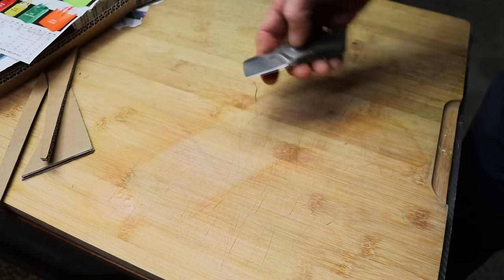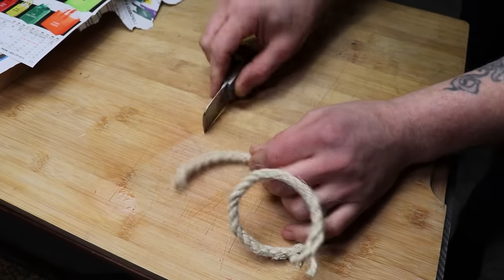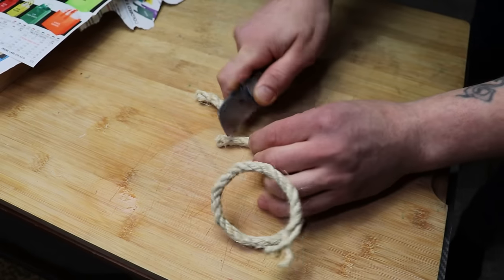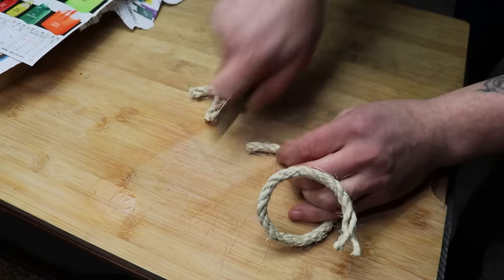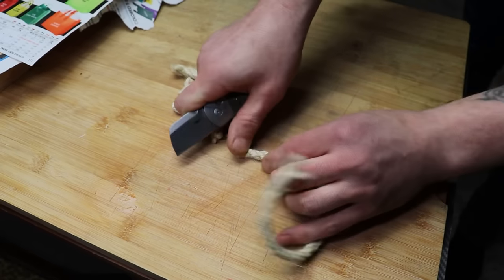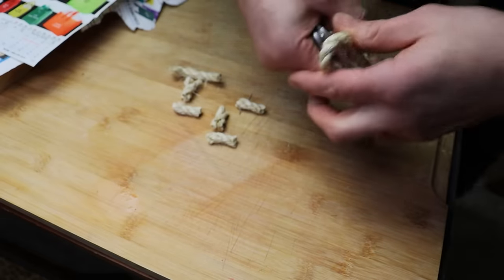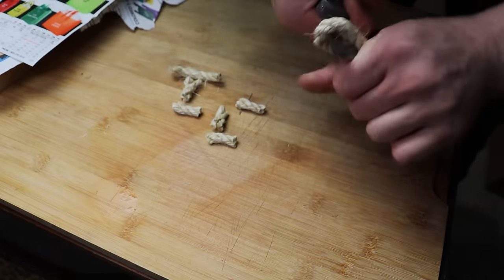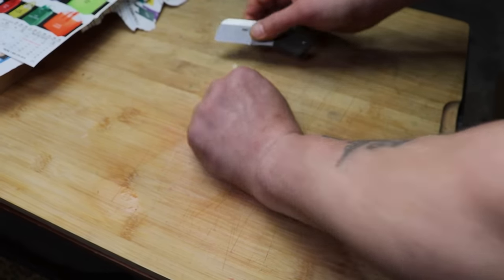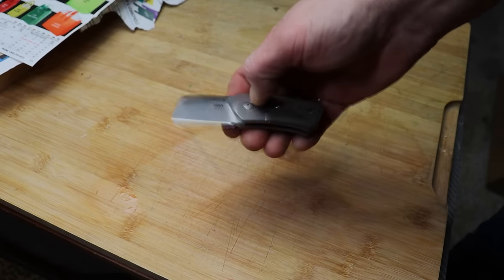Holy cow. I don't expect it to do well on sisal rope because it's a sheepsfoot/wharncliffe style blade, but it did it — you just kind of go down and forward, then back. Wow, this is so slicey! And to cut straps or ropes this way — very easy. This thing has very slicey geometry. Ladies and gentlemen, geometry cuts.